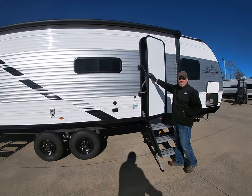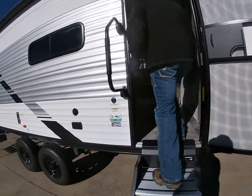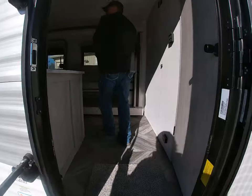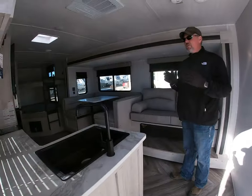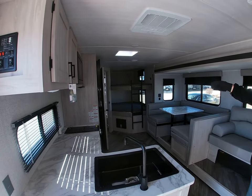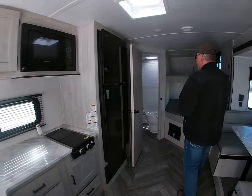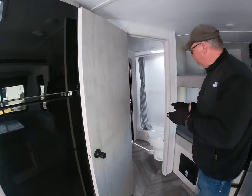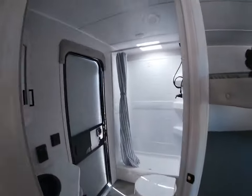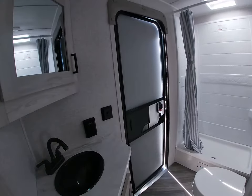Come on inside with us. This particular unit is a bunkhouse model. It has the double opening up corner bunks. It has an actual shower — not a tub, it's a shower. And the bathroom is accessible from the outside; it has its own door.